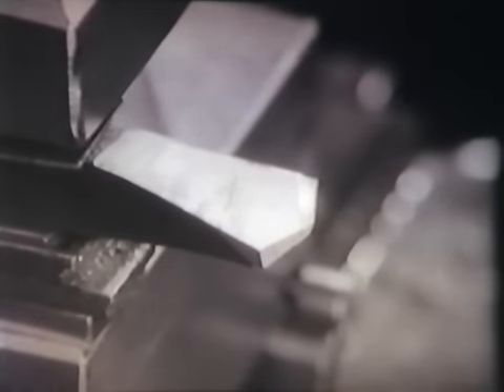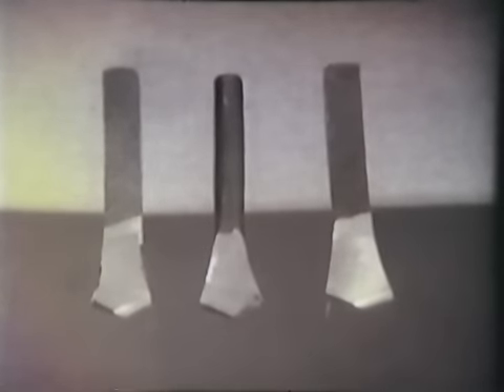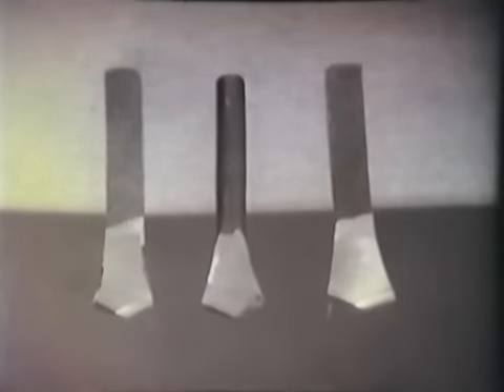A szívfúrót a fúrók ősének nevezik. Szerszámacélból készül kovácsolás útján, majd megfelelően kialakítják és megedzik. A szívfúró részei: a fej, rajta a két fővágóél és a keresztél, a nyak, valamint a szár, amely lehet négyszögletes vagy hengeres.